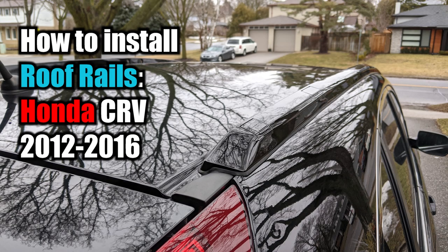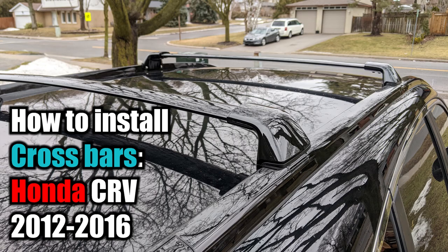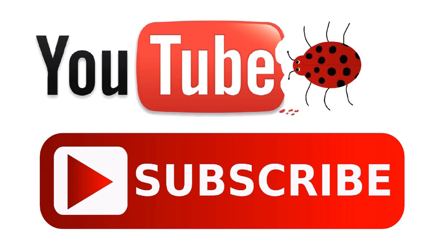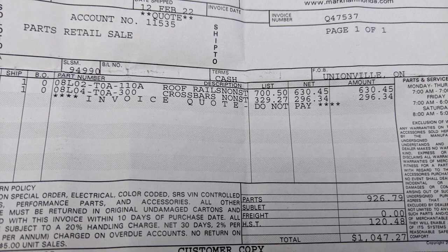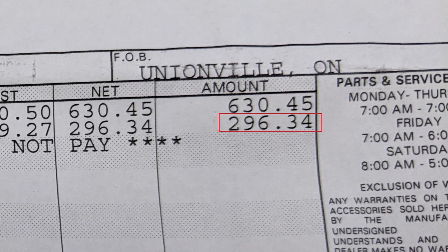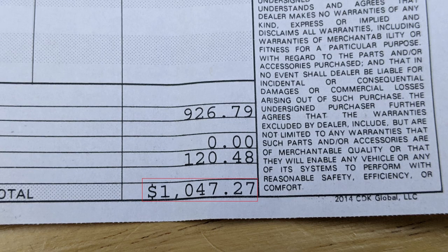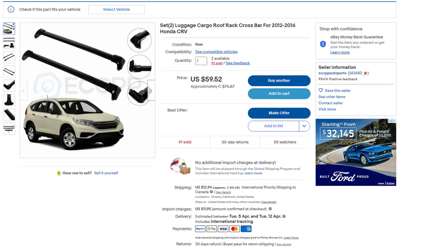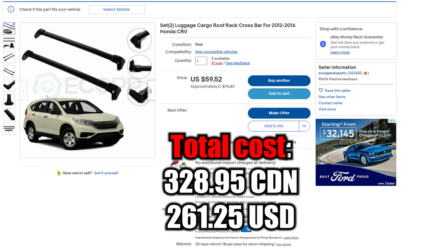In this video I'm going to show you how to install the roof rails and the crossbars on a Honda CRV 2012 to 2016. The first thing I did was go to Honda and ask how much the rails and crossbars were. He gave me the price, saw my reluctance, and offered a discount — about $630 for the roof rails and almost $300 for the crossbars. I found them on eBay much cheaper, about a third of the price in Canadian dollars.